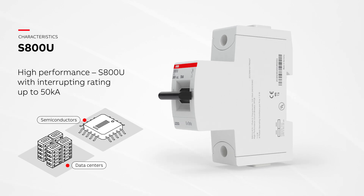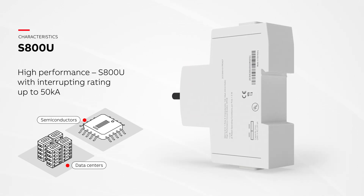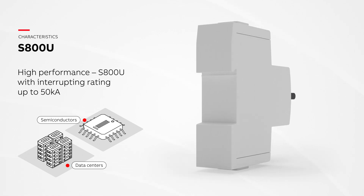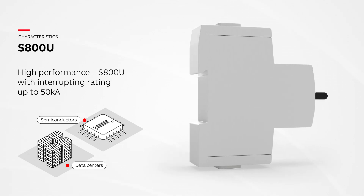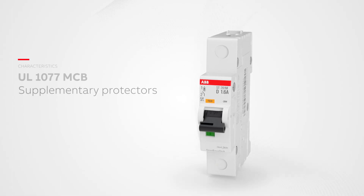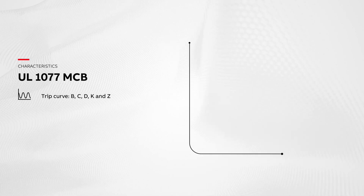S800U, the high-performance MCB with an interrupting rating of up to 50 kilo amps in a compact design, helps optimize the use of space in sophisticated applications with small footprints, like data centers and semiconductors.